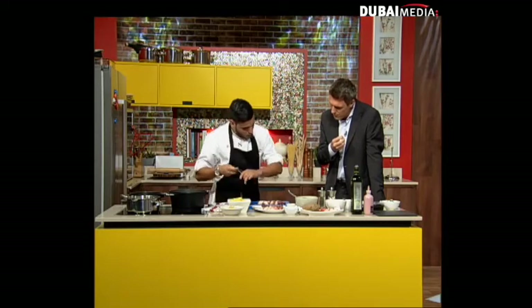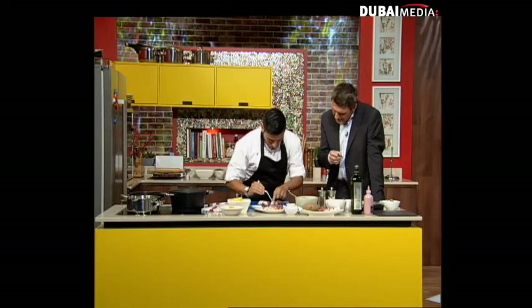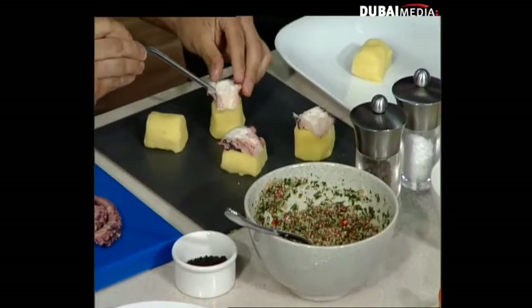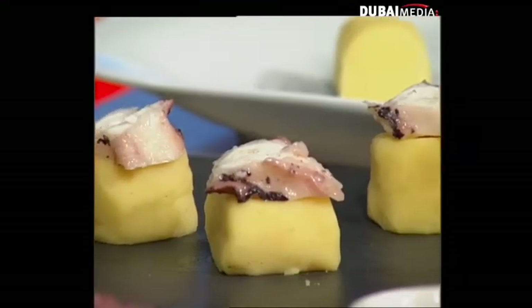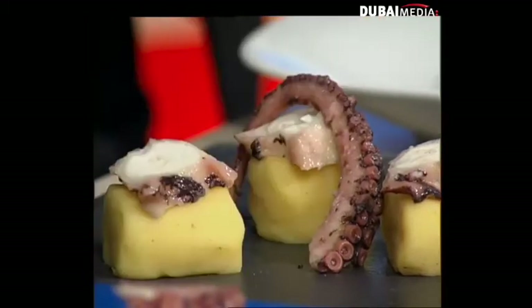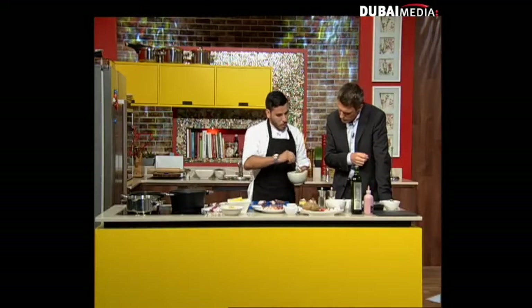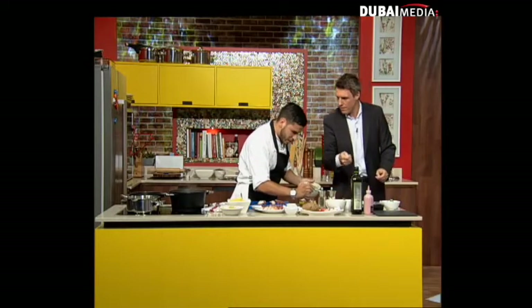I'm going to place the slices of octopus on top of this causa. Causa is fundamentally a mashed potato but with chili and lime juice, so it's a bit sour. That's very authentically Peruvian, the causa. Yes, it's basically authentic Peruvian, but I'm doing it my own way — putting a little Roberto twist on it.